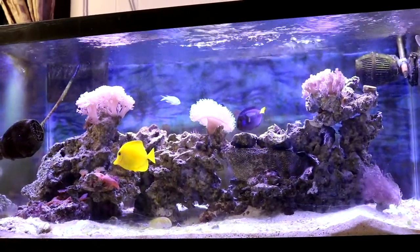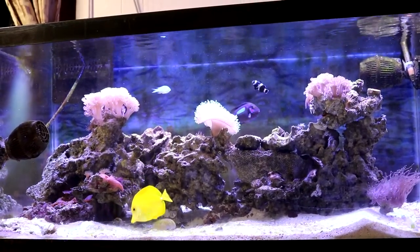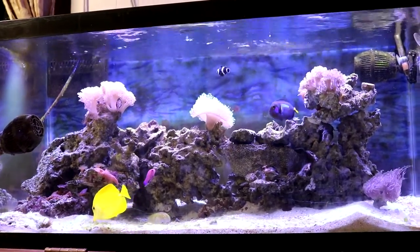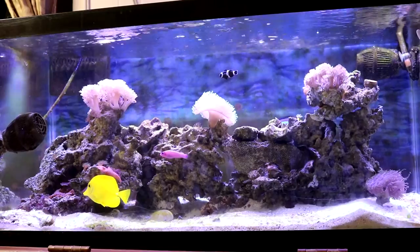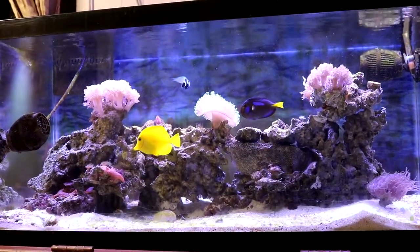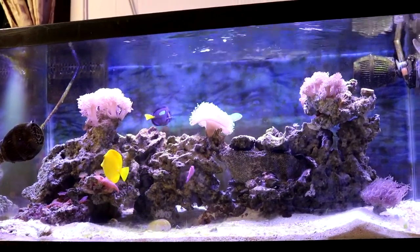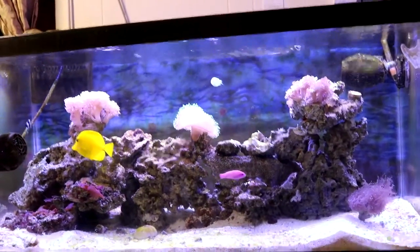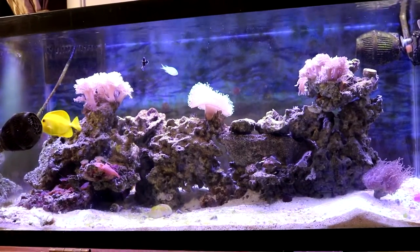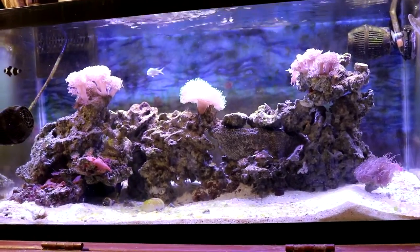Hey, welcome YouTubers. Welcome to my channel, Mr. Reef Buster. Today we're going to talk about my 45-gallon reef tank. It's been a while since I uploaded a video covering this 45-gallon, my main tank. I've been pretty caught up with my Project Nano Reef tank, getting it up and running, so it took most of my attention for the past few weeks. I haven't had the chance to give you guys an update on this main tank. So today we're going to go over a couple of things as to what's going on with this tank and what's coming in the future for it.